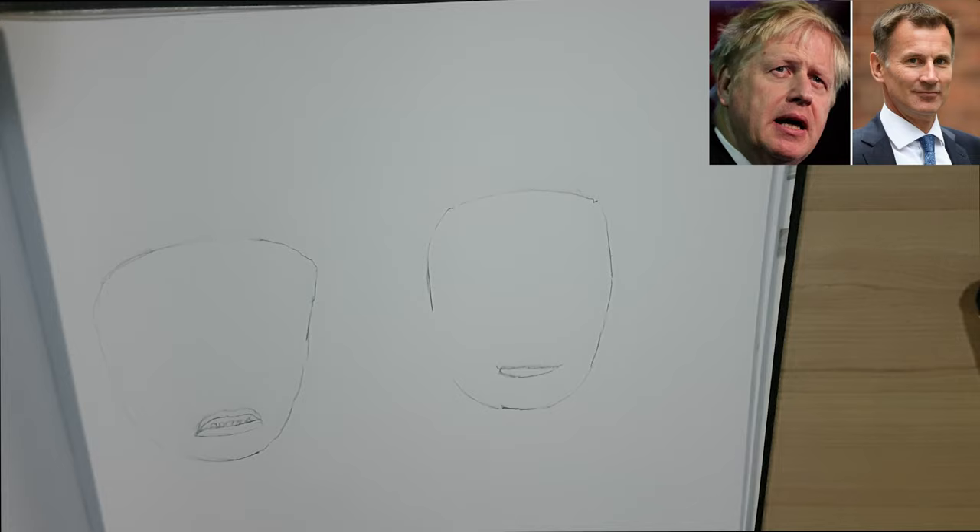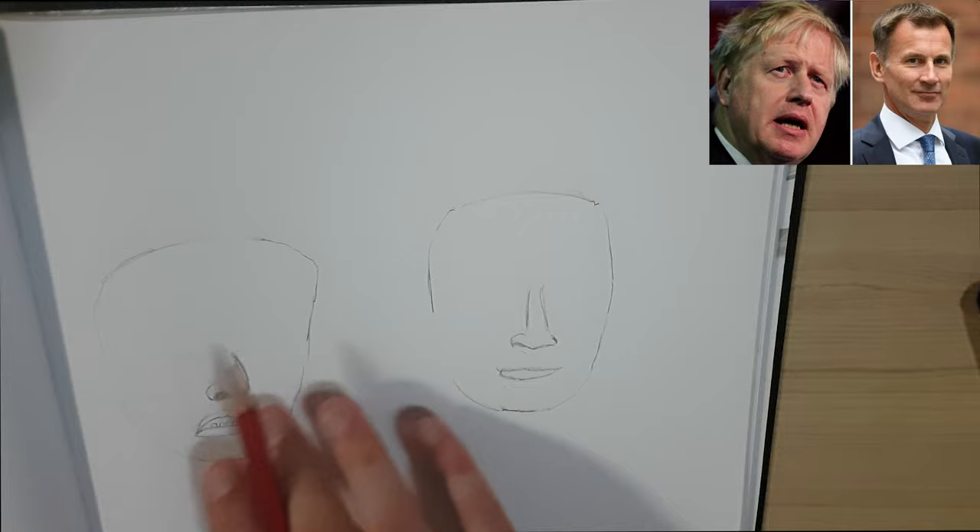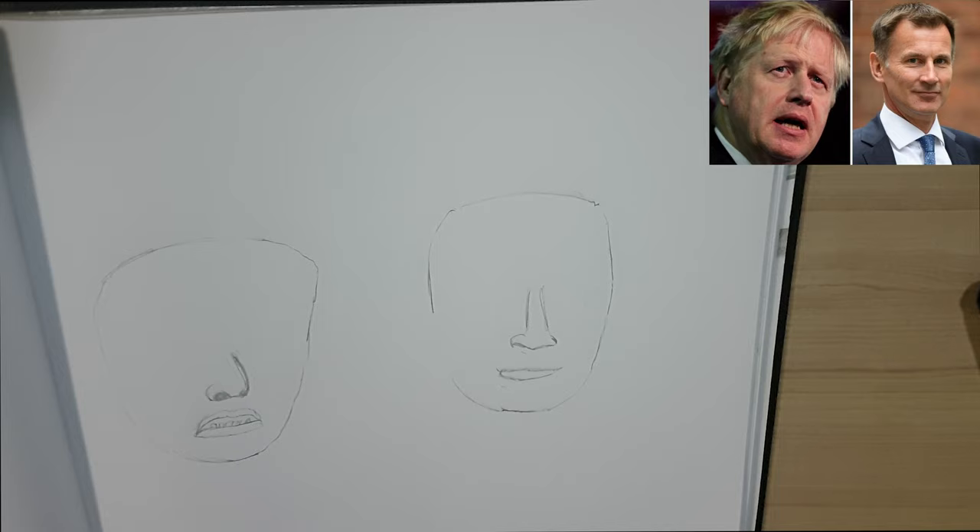Let's get on with the noses next. I think they're coming along nicely. Boris has got quite a short little nose so I think I've captured that quite well. Jeremy on the other hand has got quite a long nose, so they've got two completely different nose shapes.